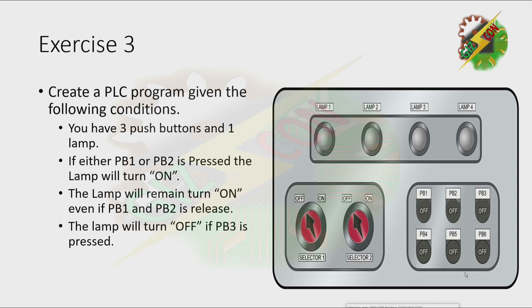Let's have a demo. When we press PB1, it will turn on. Now let's press PB3 — it will turn off. Now let's press PB2 — it will turn on also. Then when we press PB3, it will turn off.